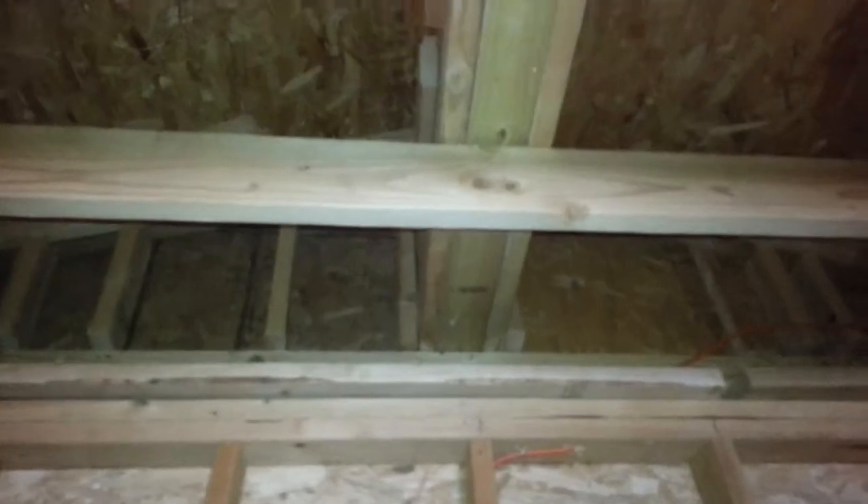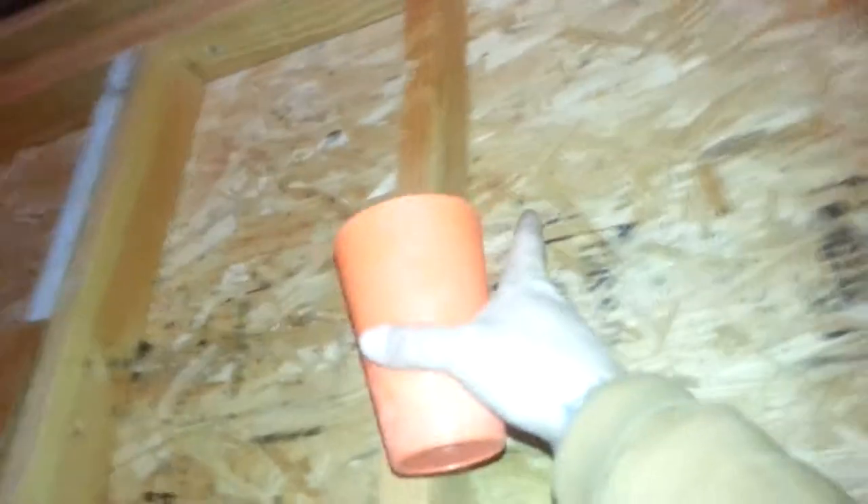Up here — you can't see it yet — but we're going to come down out of the ceiling right there into this rafter. It'll come out about six inches, and this is where the main HEPA filter for the positive pressure is going to be on this side. The return comes from down at the end. Other than that, I'll catch back up to you later.